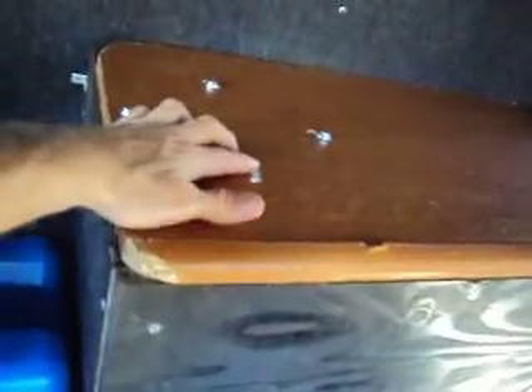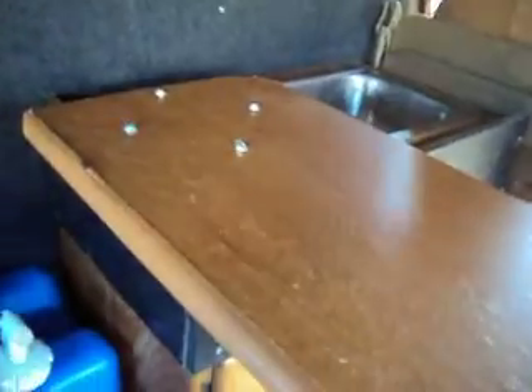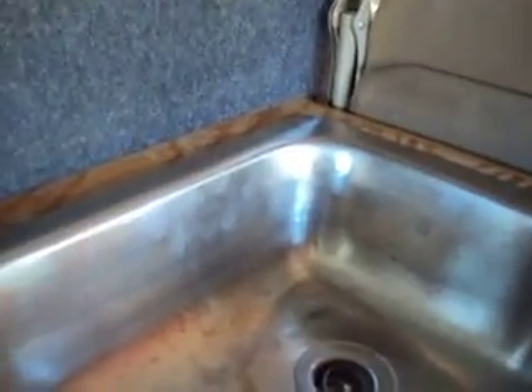The tabletop — you can see these four bolt heads here that go down to a swiveling mount. So this whole thing actually swivels out into a table. Sink over there. In the future, I'll extend everything a little bit more so there'll be a faucet in that corner — one of those hand pump faucets.